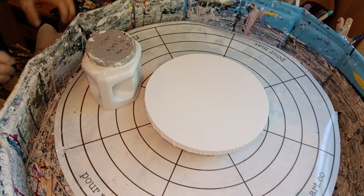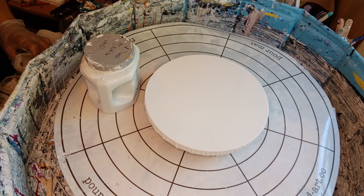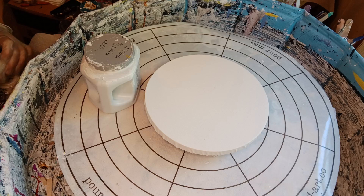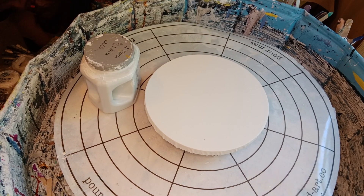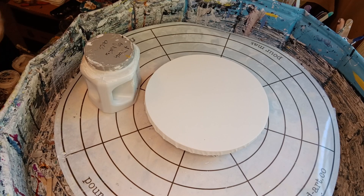Okay, here I go. I'm going to make an attempt at — oh crap — Beetleback painting. Okay, here we go.